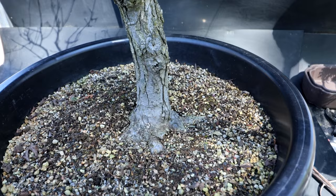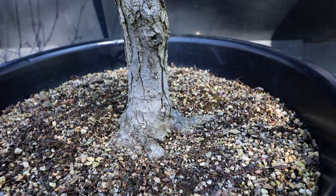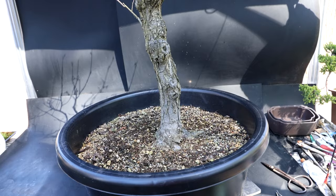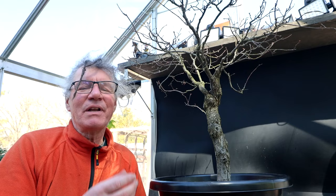The last time it was repotted was in 2019, where I gave it a root pruning and potted it into a tub. Then I needed that tub for another tree, my acacias, so I slip-potted it into a slightly larger tub. And that's where it's been for the last couple of years. So today it's going to be a big repot — should be exciting looking at the root system once again.